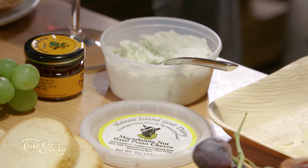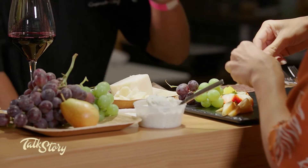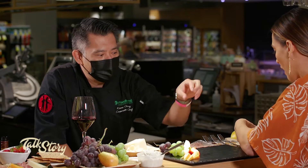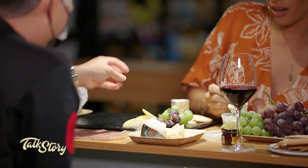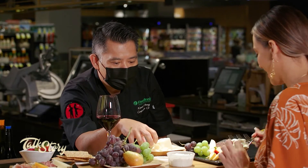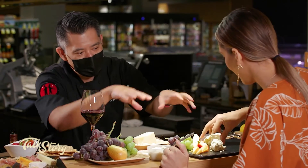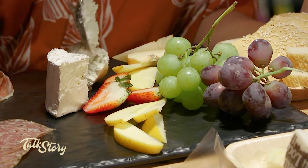I have three cheeses chosen: a local Big Island goat cheese, which is goat's milk; pecorino from Italy, which is sheep's milk; and Mount Tam from Cowgirl Creamery in California — a triple creme, so it's like brie. Take the cheese and place it artfully — put some in the center and then sprinkle a few pieces around so people can see this really nice terrain you're building. It's a nice landscape of cheese and fruit.